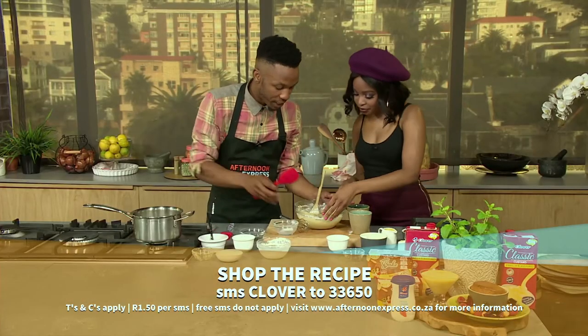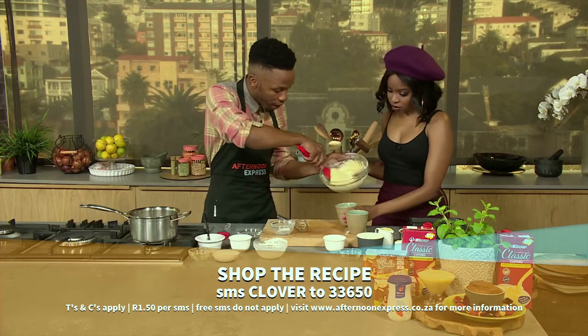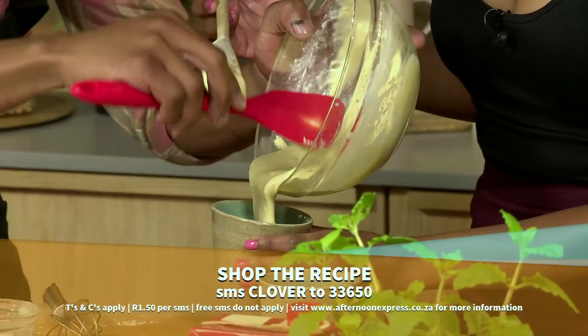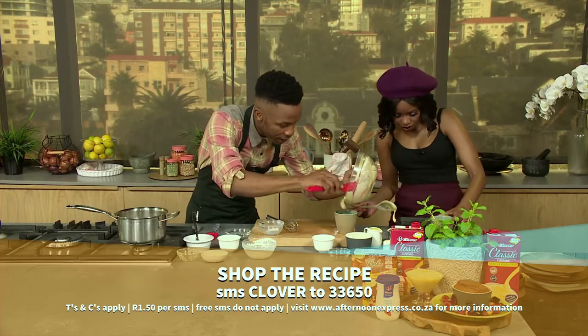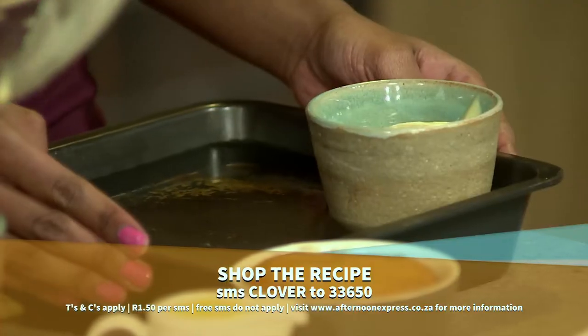Now we're done with the batter — we're just going to pour it into our greased ramekins, which you can grease with butter or spray-and-cook. Then there's a tray next to you with a water bath. The water bath helps with it cooking evenly, so we put the ramekins in the water bath and bake at 180 degrees for 35 to 40 minutes.